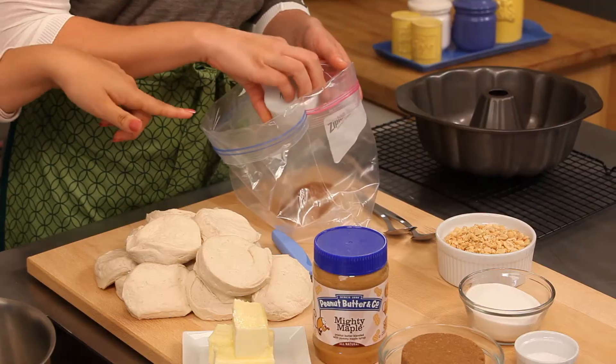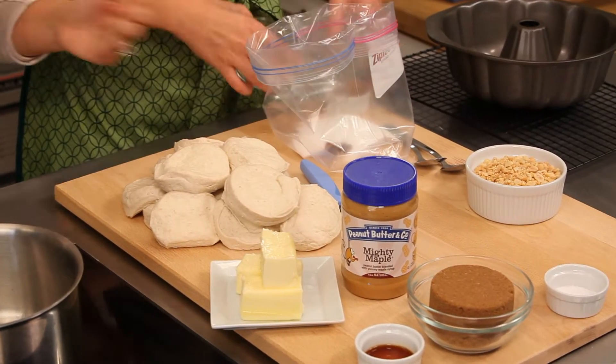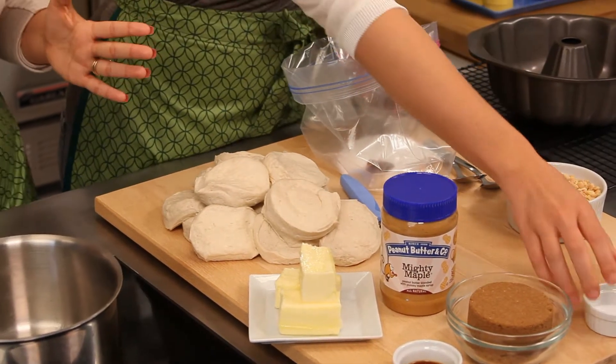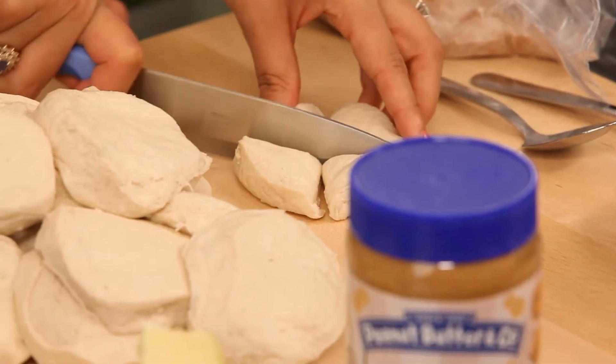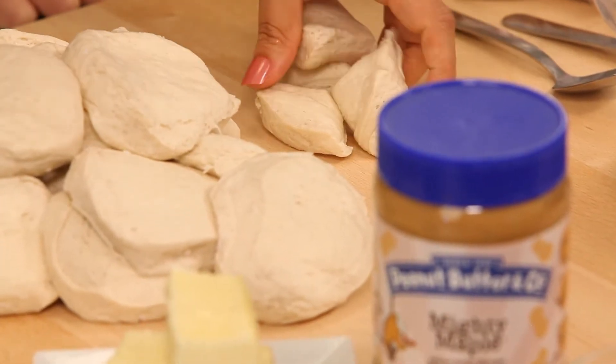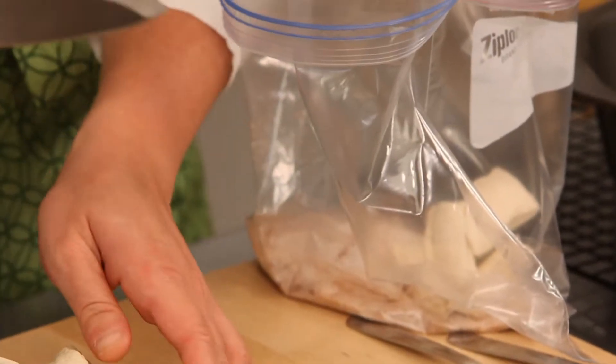If you can grab the cinnamon and the sugar and the salt and just get them all into our zipped baggie here. So now we're going to take our refrigerated dough and we're going to take each disc and just cut it into four pieces. They don't have to be perfect or anything, and then these can go right into our baggie with the sugar and all the other goodies.